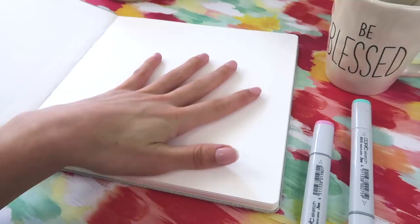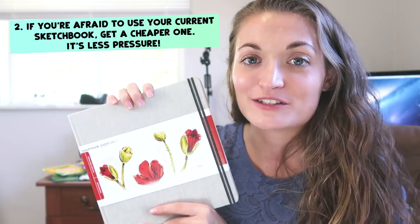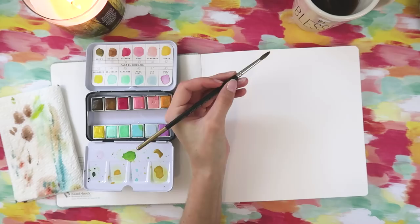If you are somebody who is afraid of ruining a sketchbook because you paid money for one and you're afraid your art isn't good enough, buy a cheap sketchbook. Literally just go to the dollar store and buy something cheap because it'll get you in the habit of just using your sketchbook. You will build confidence over time and be like, this is really not that big of a deal. I can upgrade to something nicer in the future.